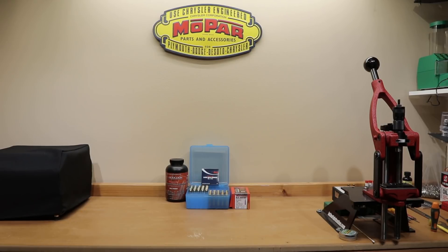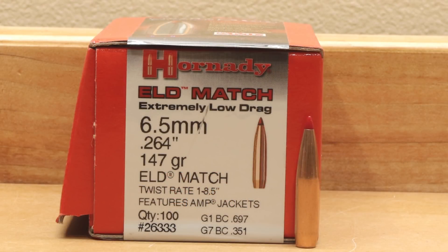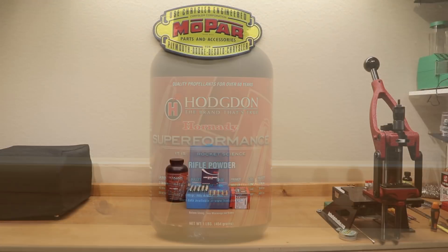Hello and welcome to Bolt Action Reloading. If you're interested in my attempt to start using Scott Satterley's 10-shot load development technique with the Hornady 147 grain ELD Match and Hodgdon's Superformance, stick around.